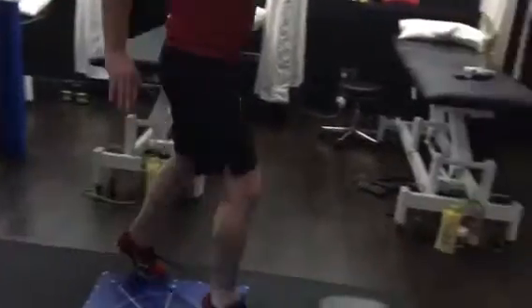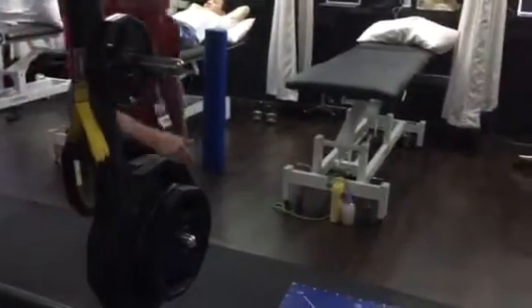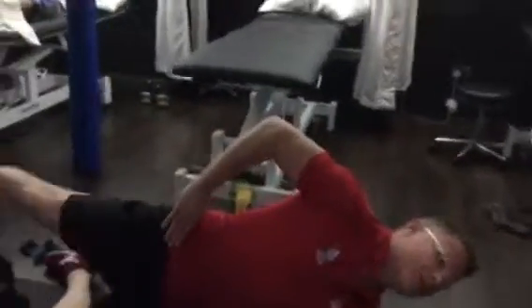Front walking — forward and backward, keep the feet apart. Side lift: bad knee down, 50 repetitions.